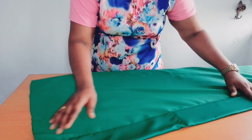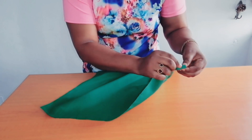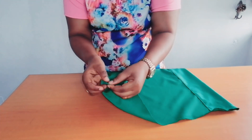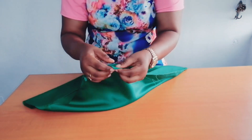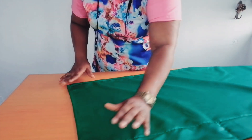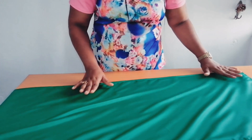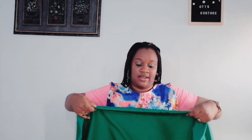The next thing to do is to fold the edge twice like this, then sew it down. I'll fold the edge of this side twice also and sew it down. I'll do the same thing on this side as well — fold it twice and sew it. I've sewn the edges of the scarf. As you can see it is neatly sewn — very easy to make. You can make as many as possible in different colors. You fold it once to cover the stitches, then tie it around the head.